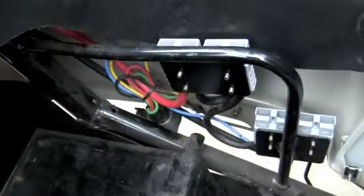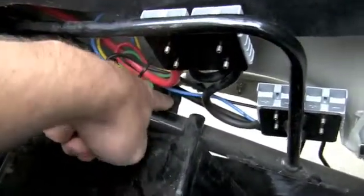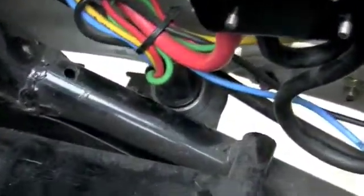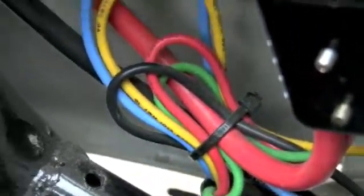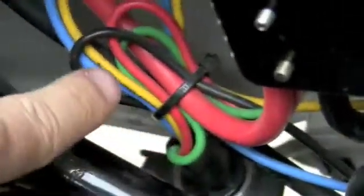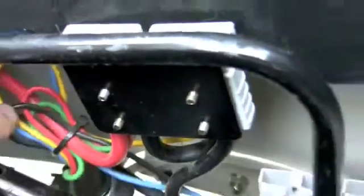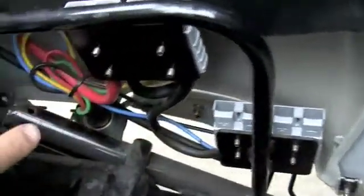These four adapters connect the battery to the charger, and it all happens through this little port. The charger would stick in on the underside of my finger there. Connected to that port are these five small wires.